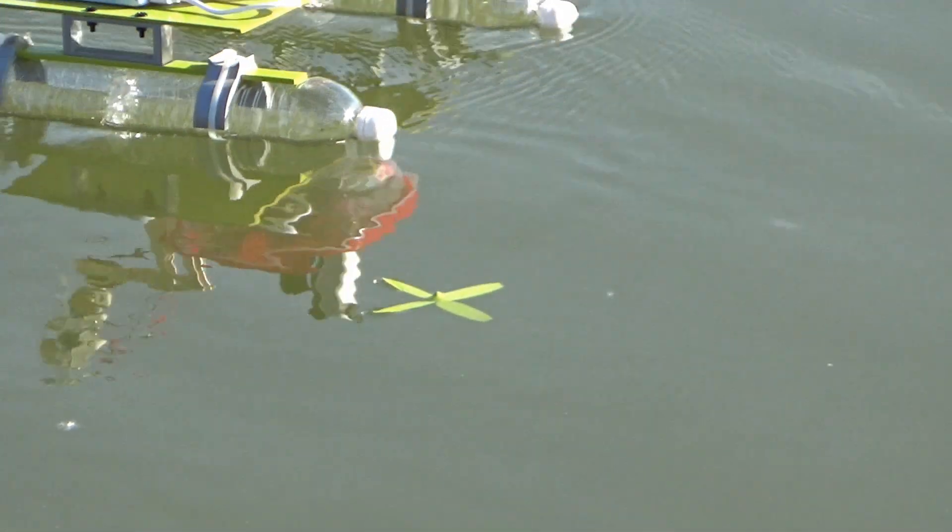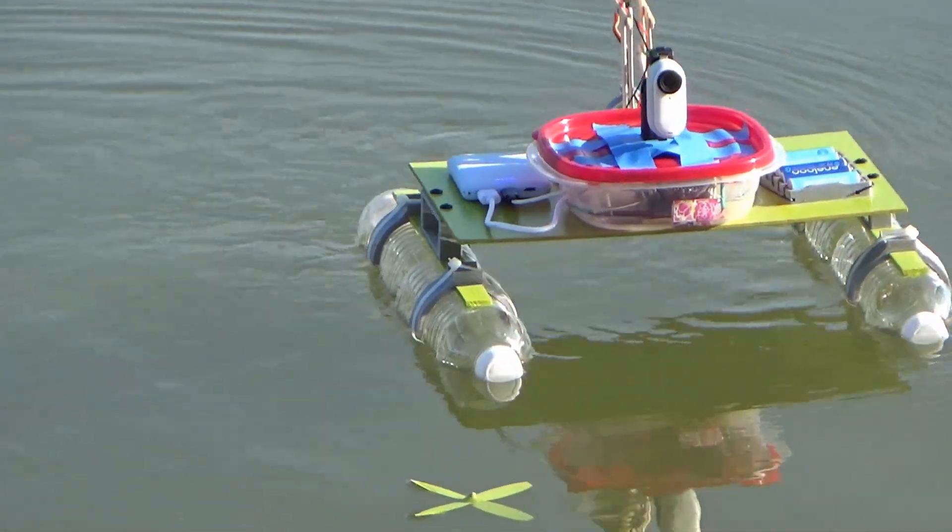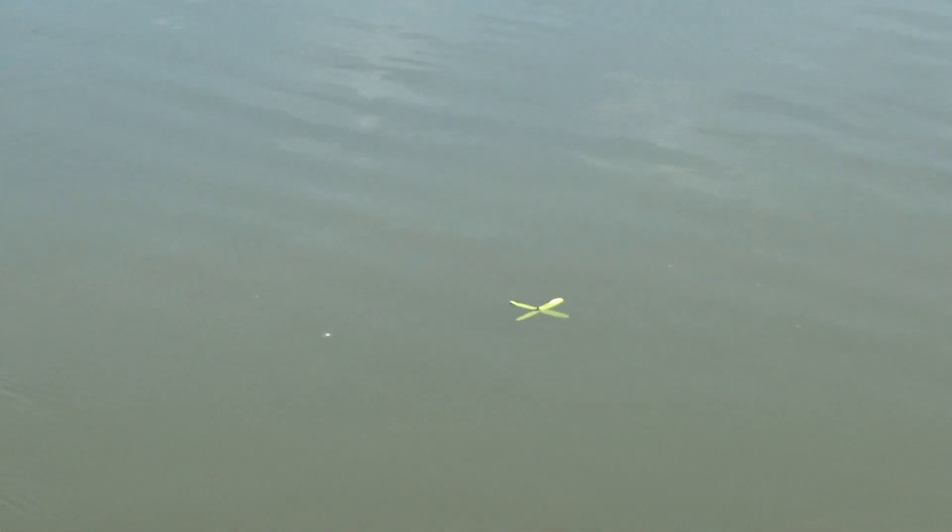Experiencing issues. Where'd it go? Ooh, a butterfly. Oh, there it is.